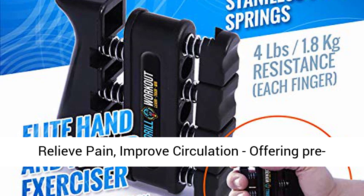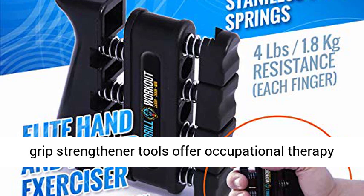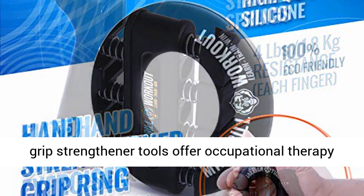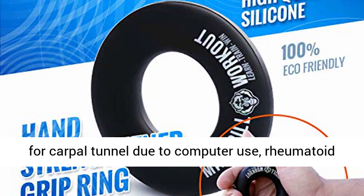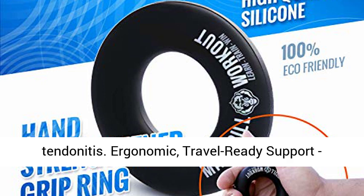Relieve pain, improve circulation, offering pre and post workout recovery. These hand exerciser grip strengthener tools offer occupational therapy for carpal tunnel due to computer use, rheumatoid arthritis, joint pain and stiffness, or tendonitis.